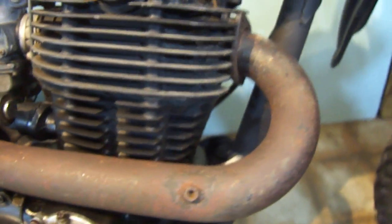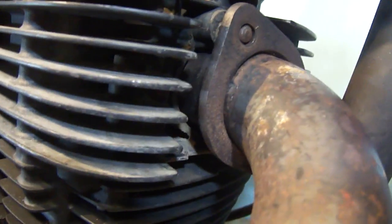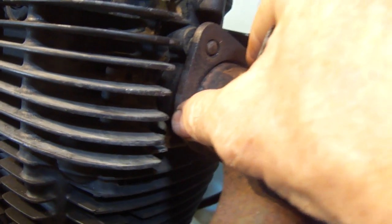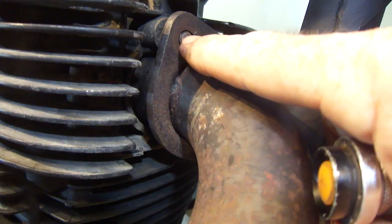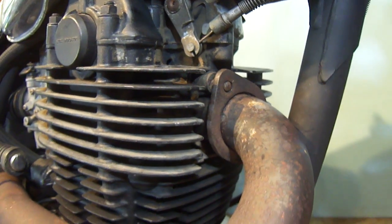Now the big issue with this pipe is the collar that this flange presses against has been welded. So the studs end up being a little bit short. You can see I've got this stud started, and same with this — I've got this stud started, but there aren't enough threads sticking through to get a nut on it. I'm going to show you what's up with that in just a second.